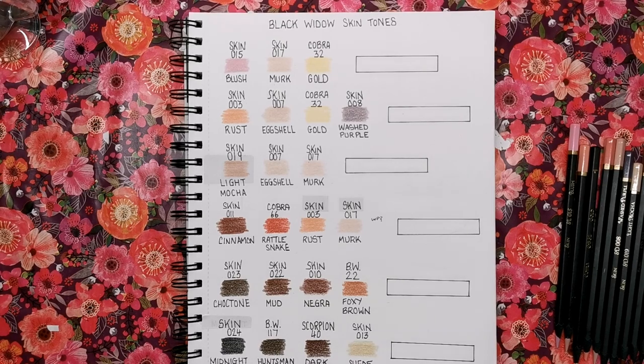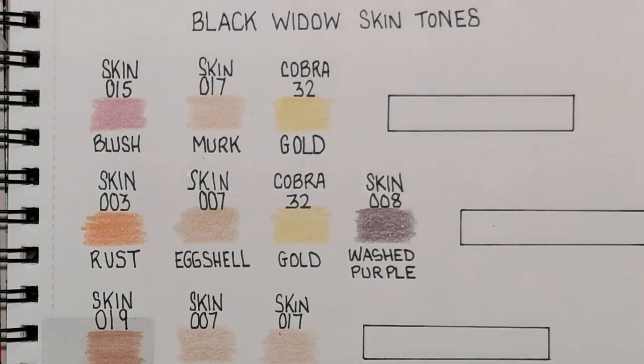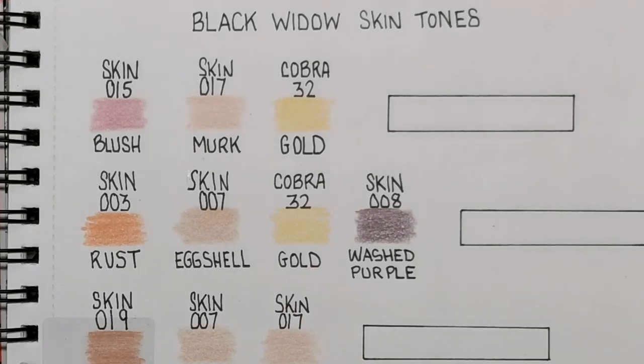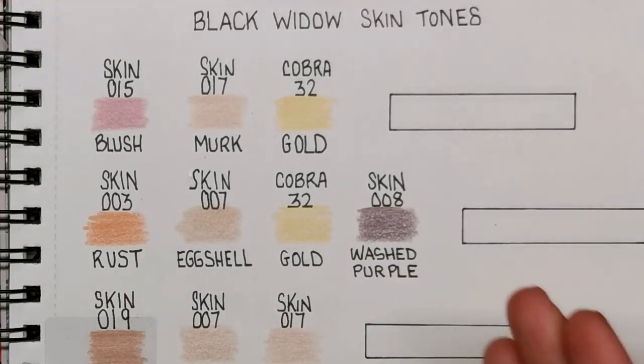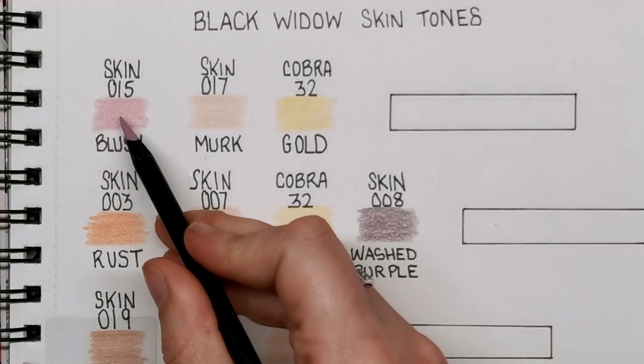I'm going to zoom in so we can start filling in all of our different skin tones. Basically, I've marked out all of the colours to be used in each skin tone and left a little white blank box to fill in and show the blend. Obviously when you're colouring people you're not just doing it in a box — you're doing it around noses and cheeks and eyes. I have loads of videos on how to colour skin on an actual face, so search my channel for 'how to colour skin' and you can apply these colours and palettes to that.